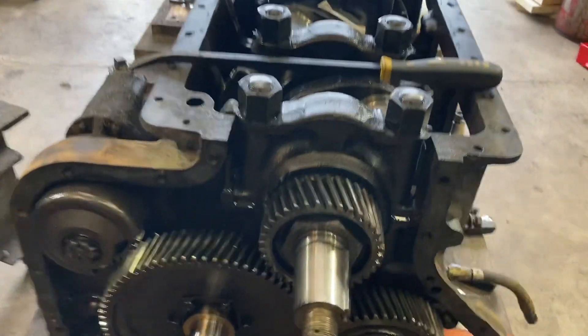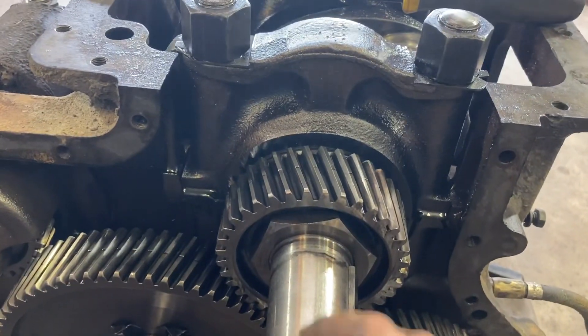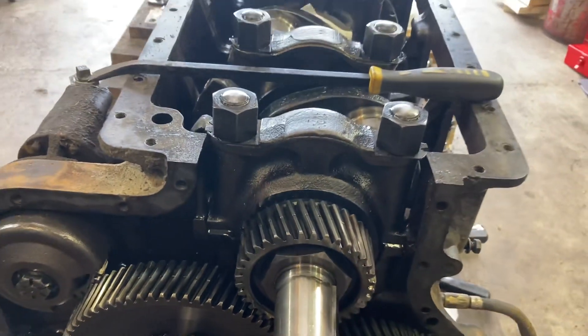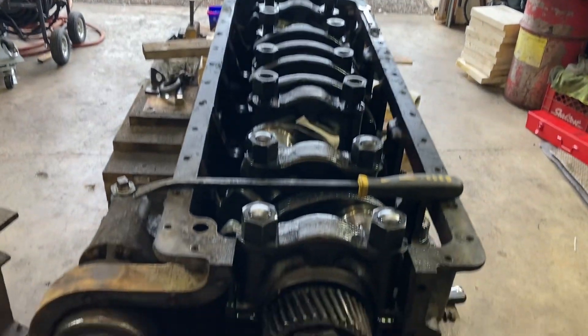All you do is you pull the crankshaft, change the bearings, undo these, pull the rear seal, and then you take all of them out and just lift it up.